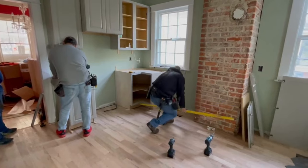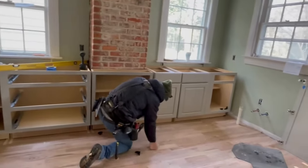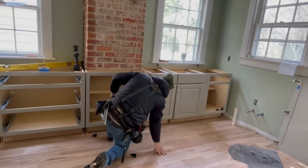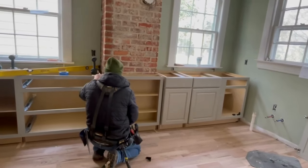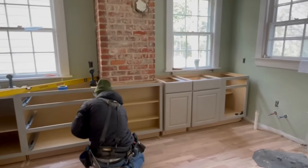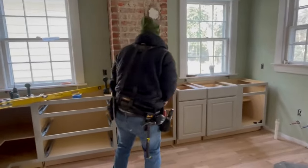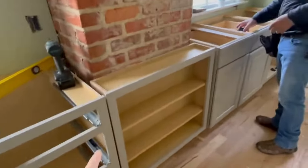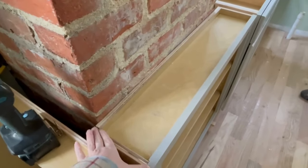We have just placed all of the cabinets across here to make sure our spacing is right. I want to show you this cabinet in line with the chimney, because this is what's really going to make it look like the true custom-built kitchen that it is. We have a chimney in the middle of a cabinet run, so the way we are addressing this is with a custom cabinet that was specially built.